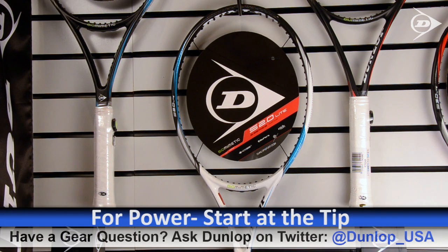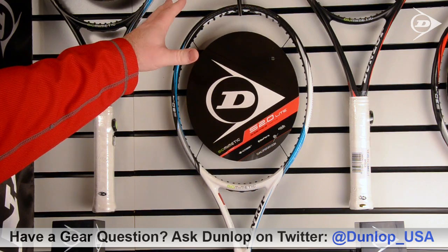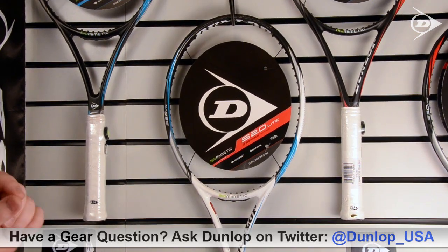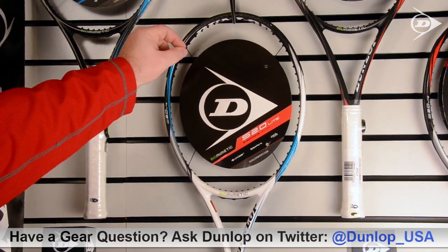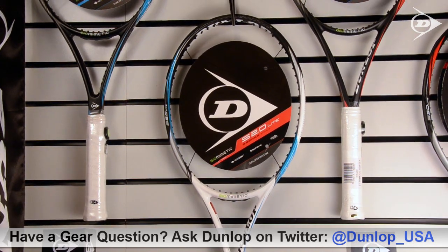If you're looking to add power to your racket, the best place to start is at 12 o'clock on the frame. The tip of the racket is the furthest point away from the energy source, which is your arm, and it will put the most mass behind the ball on your swing. You have to be careful, though, as adding more weight to the tip will make your racket feel heavier in your hand and a little more difficult to swing, but it is the best place to add for power.